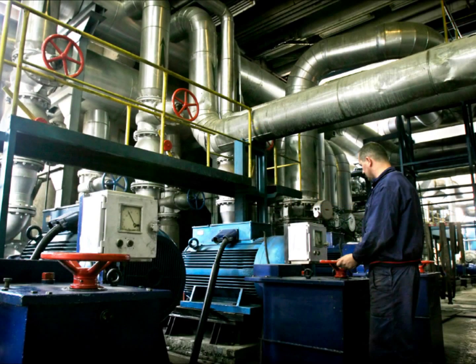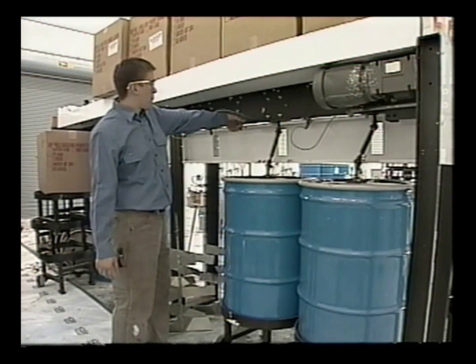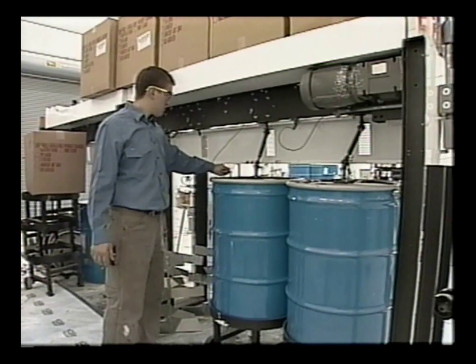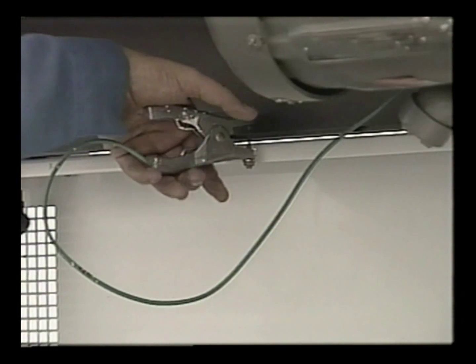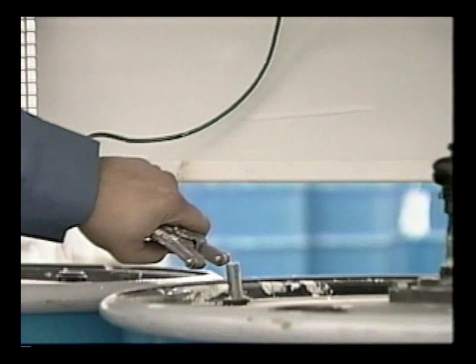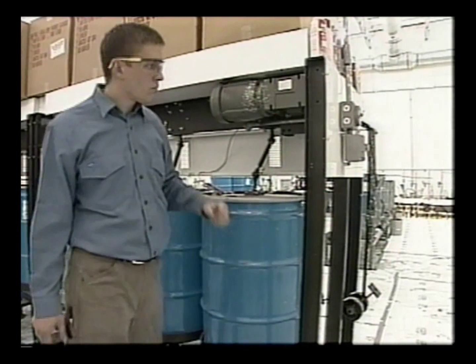Handling flammable materials without assurance that a proper bond has been achieved can lead to extremely dangerous situations. It is impossible for an operator to know with certainty that they have properly grounded a piece of equipment, since you cannot see, hear or sense static electricity until a spark happens. This is too late, of course, as that spark could ignite the flammable materials in the area.